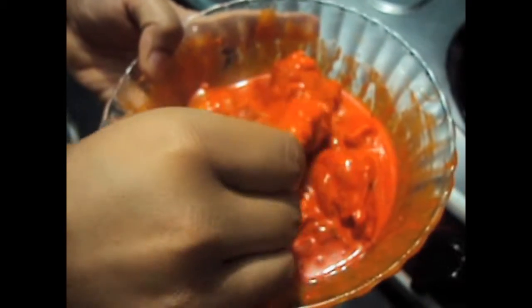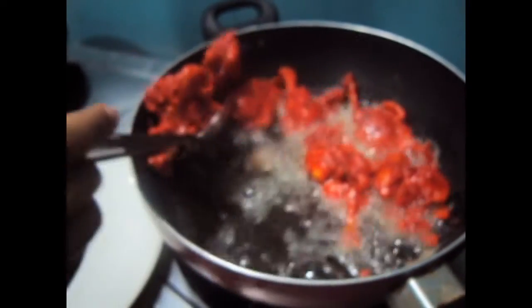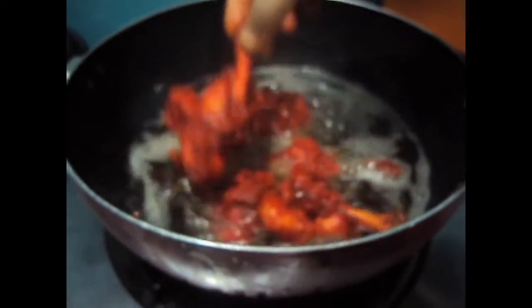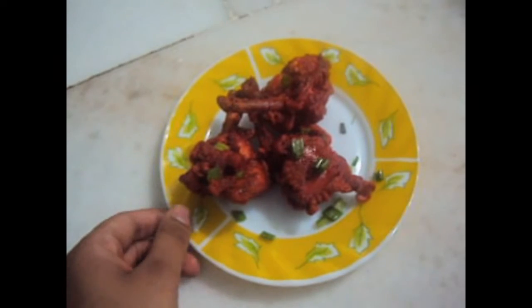The chicken has been marinated for 3 hours, now we will fry it. This is chicken lollipop. We will remove the chicken lollipop out of the oil. You need to fry the chicken twice. Now we will fry the chicken a second time. Yummy and tasty chicken lollipop is ready to be served with fish sauce.